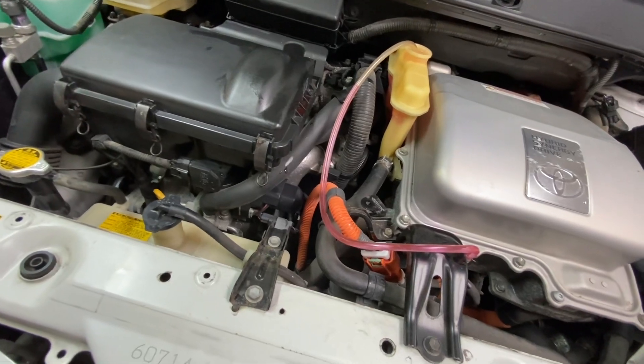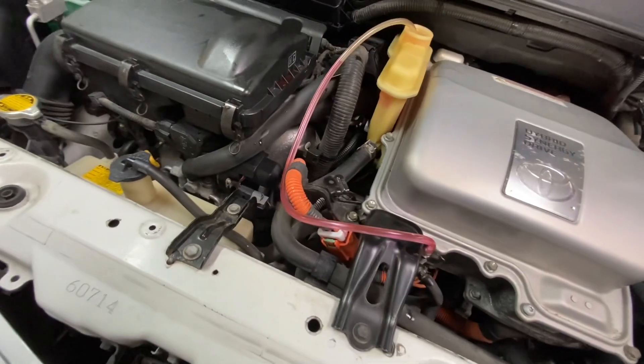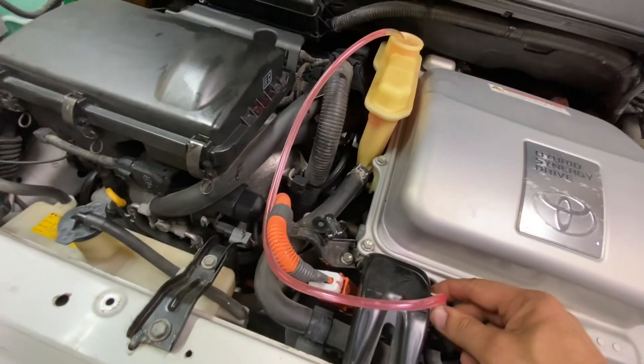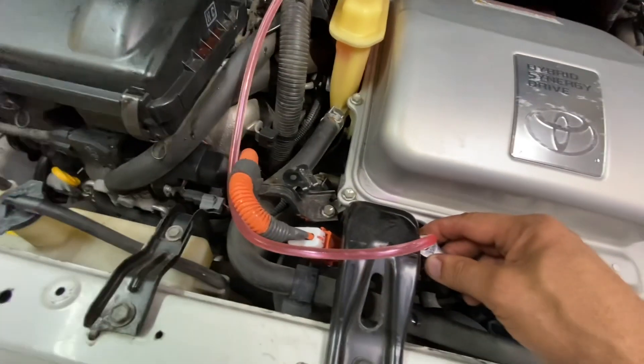Shut it off and restart it again — it's maybe a two-speed pump or something, because it's definitely changed its pitch. There we go. Oh, that looks good now.